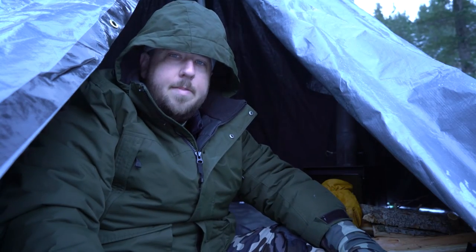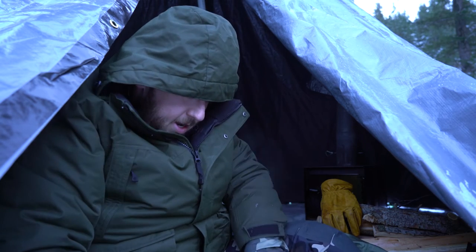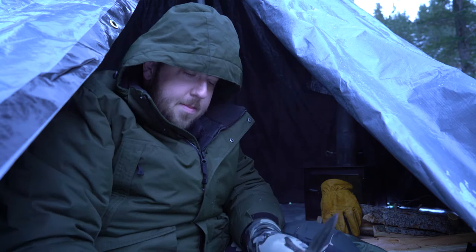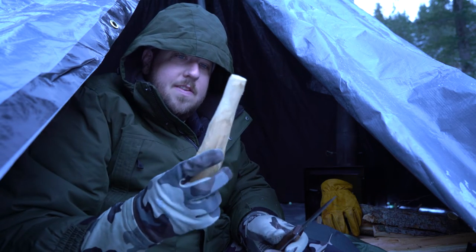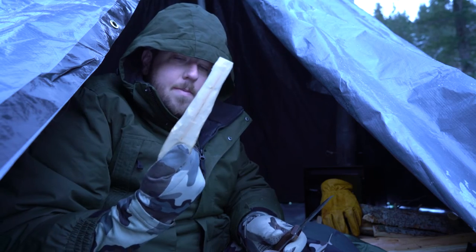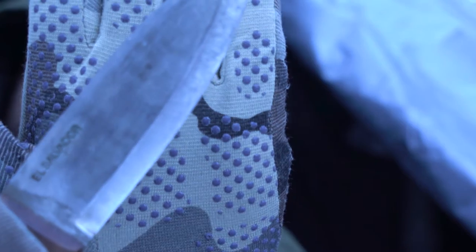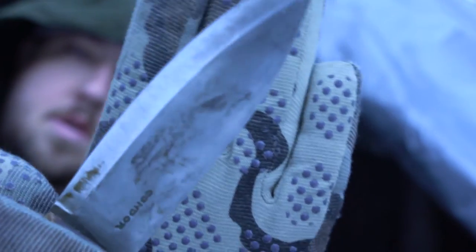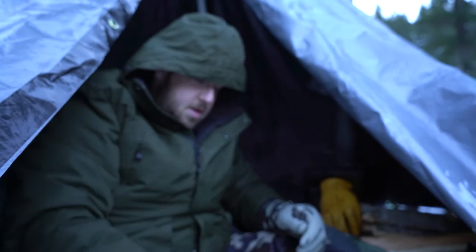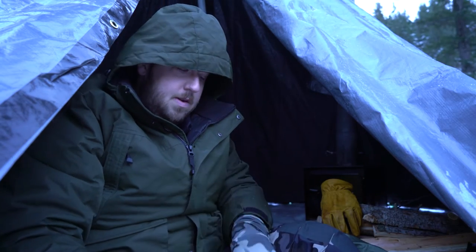Hey guys, this is Lenny from Live the Adventure. Today I'm out here — it's the day after the winter camp out. I'm carving a bit, doing my second spoon. This is the second time I've ever made one. I'm using the Condor Bushlore. It's a decent knife. I've used it a bit and I'm carving on this block with it.